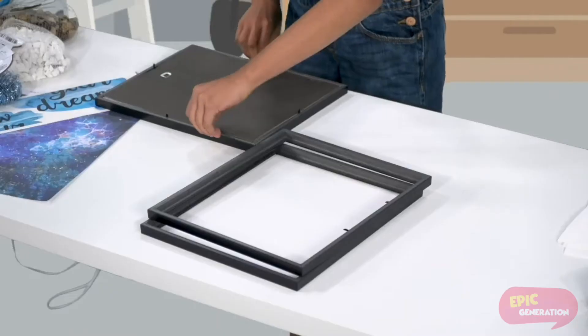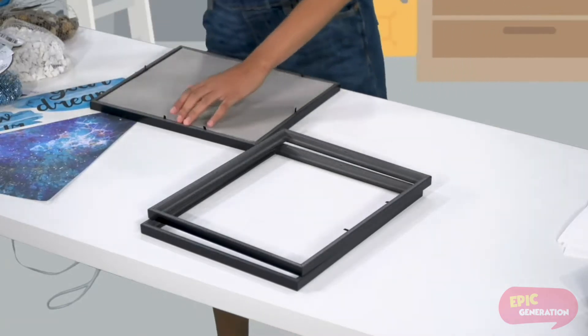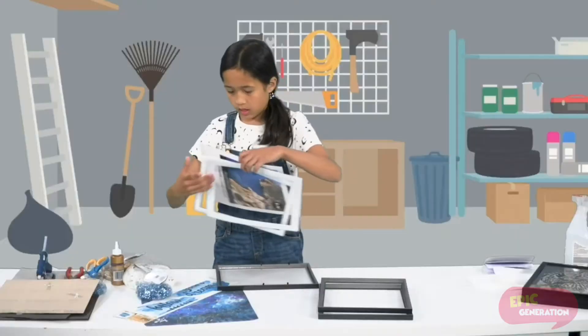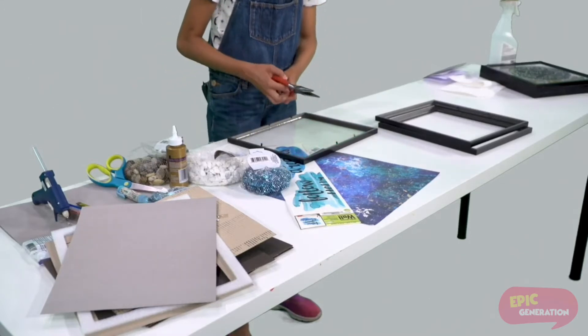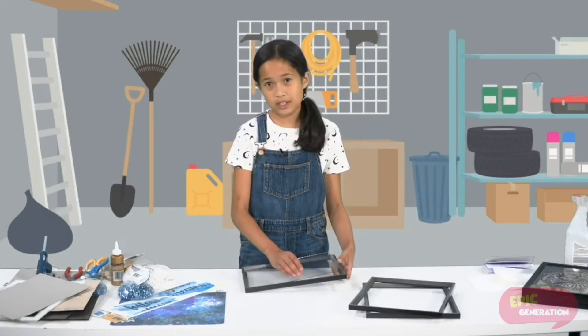First you are going to remove the backing of the frame and take out everything except for the glass. Next you are going to remove the prongs, which are these little flaps, with pliers. You can ask a parent to help you remove the prongs because it's a bit difficult to do that.